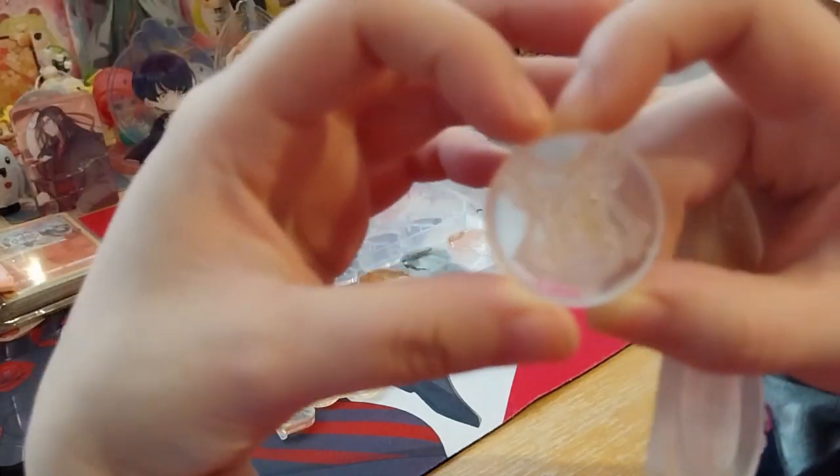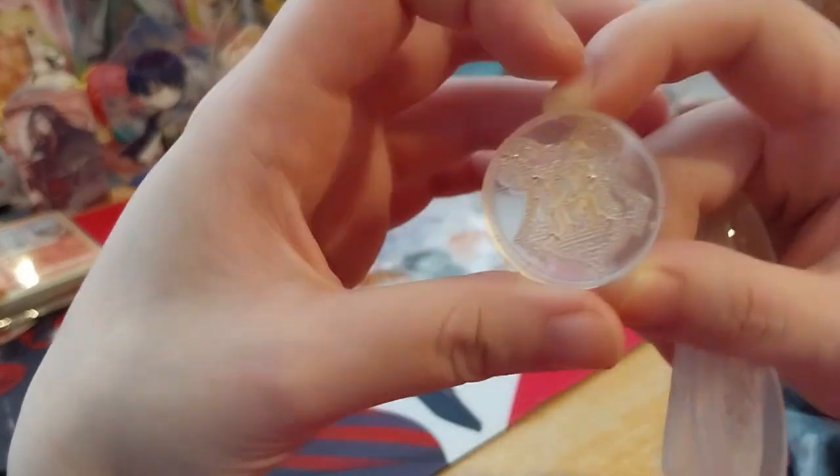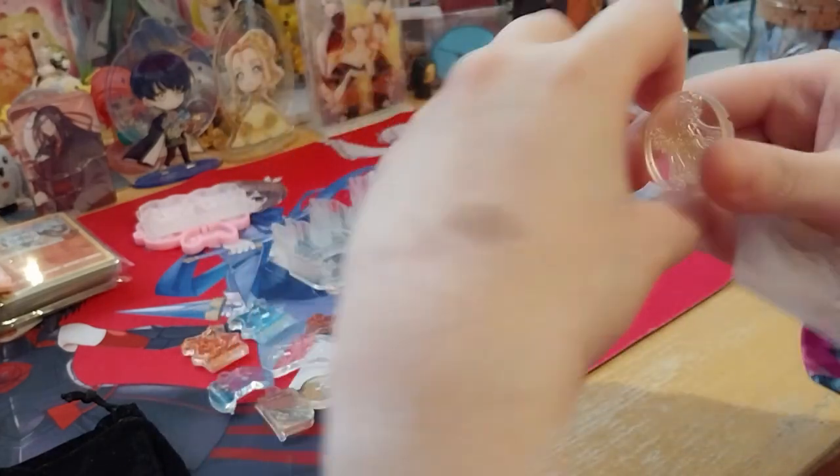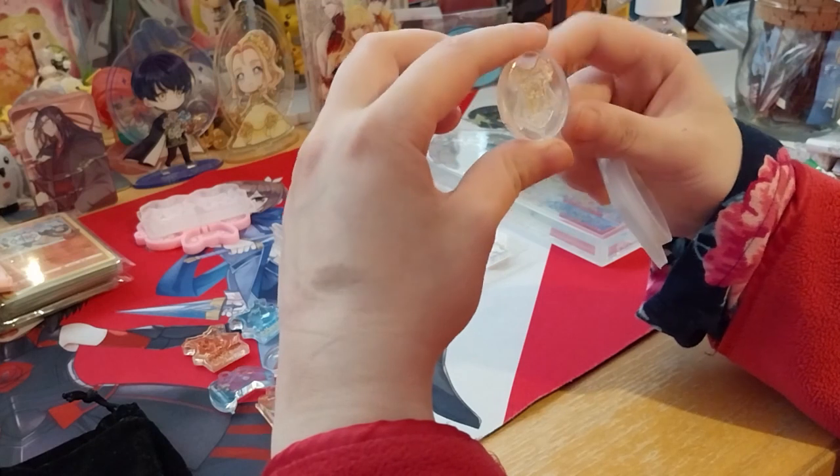The glitter and mica powder sparkle is coming off on my hand, so maybe I should have sprayed them. As you can see, the bubbles inside the design are not good — they would get in the way of the design when making wax seals. So it's not actually good for that purpose.